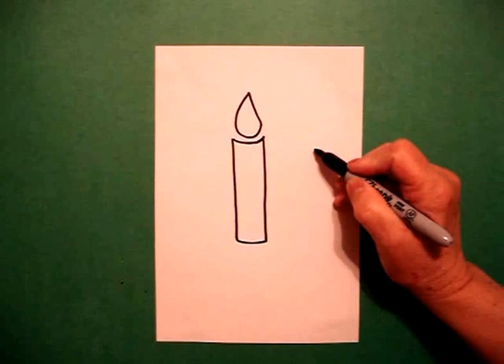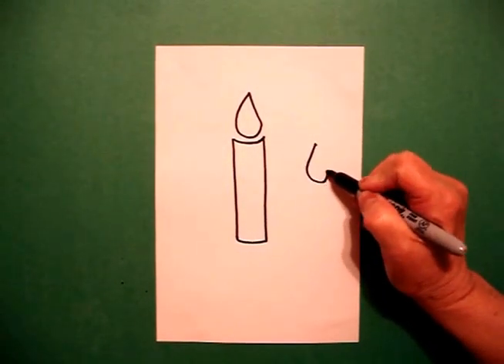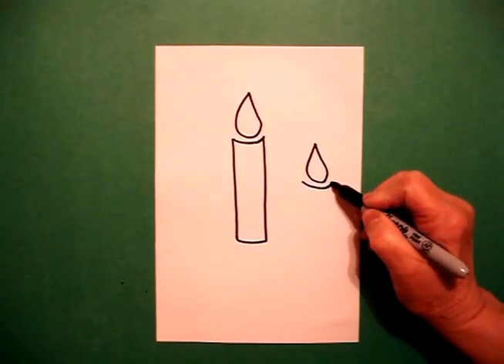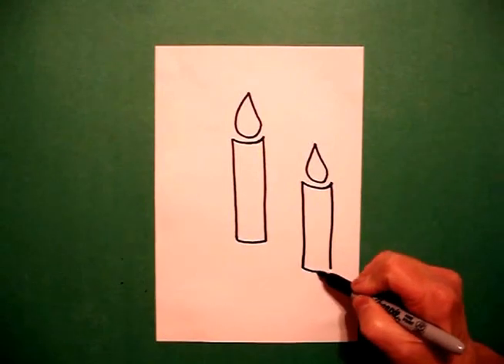I come to the right side and I'm going to do it again. I put a dot, draw a curve line, curve line underneath, straight line down, straight line down, connect.